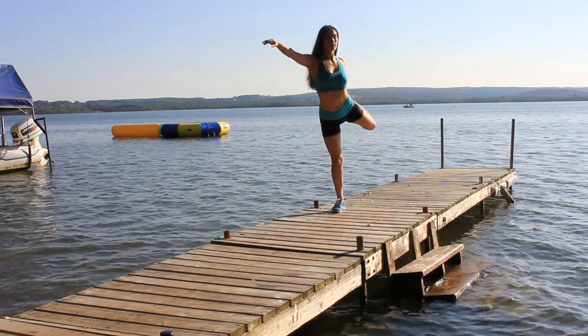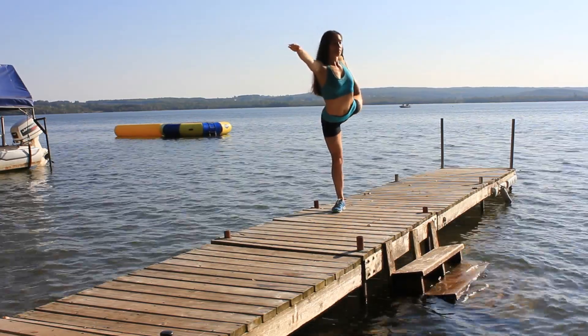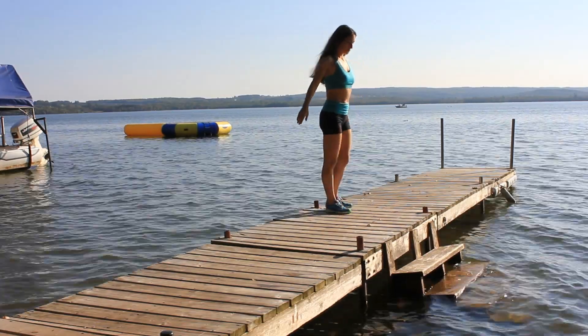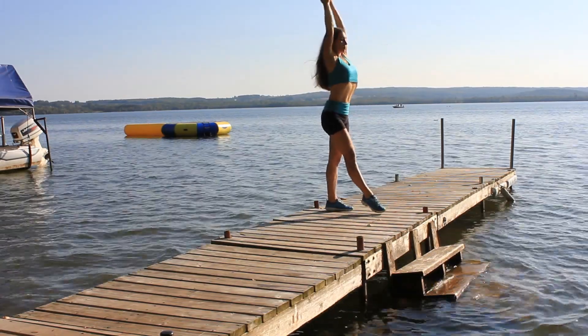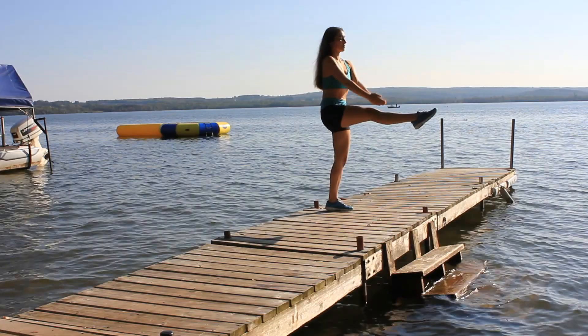Dancer pose. Lift one leg and the hands are in praying position for extra balancing support.